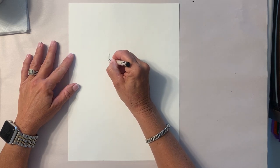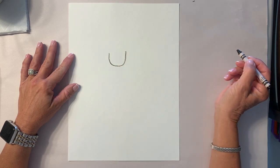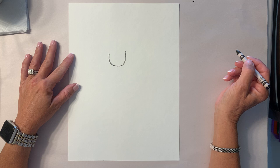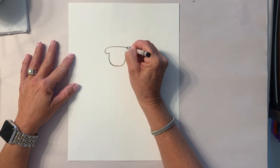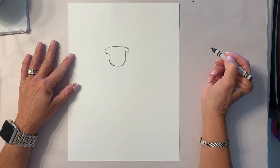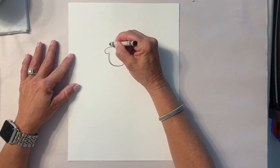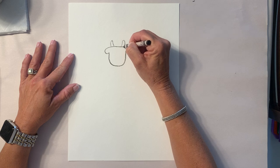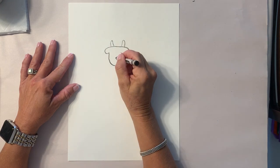The first thing we're gonna do with the dancing cow is make a U right here for his face. Now we're gonna add his ears and the top of his head. He also has two little horns on the top of his head, so give him two little horns.